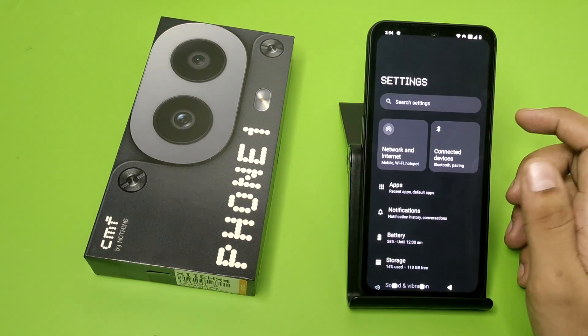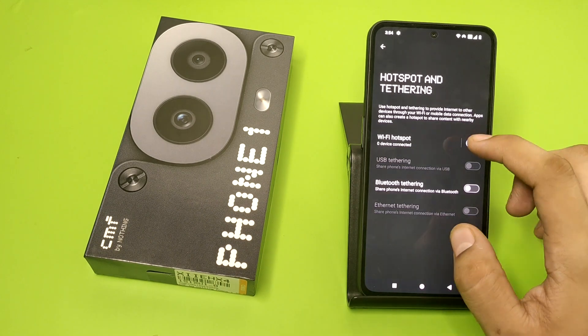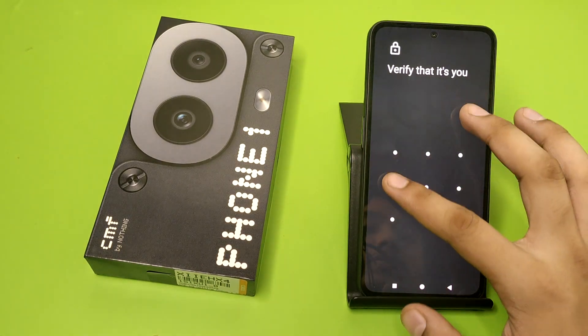First, you have to open your Settings, click on Network and Internet. Here it is — Hotspot. Click on it, and here you can see this scanner.